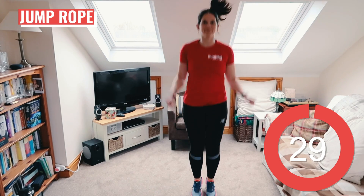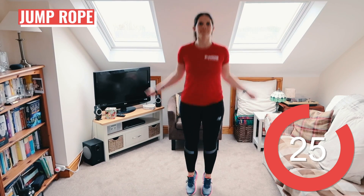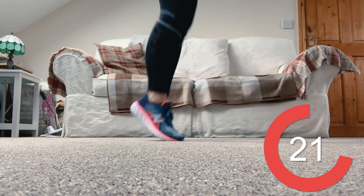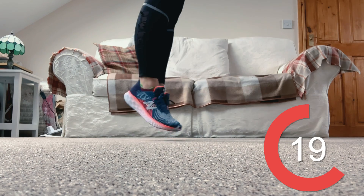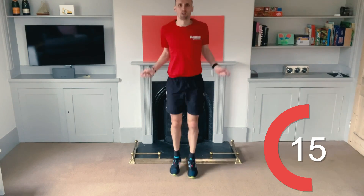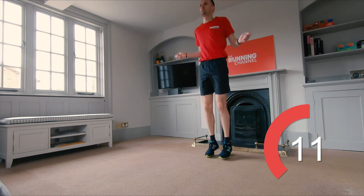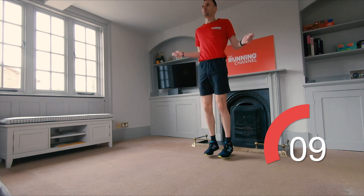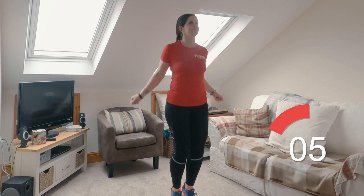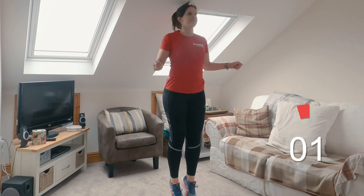More jump rope — get that imaginary skipping rope out again. Stay nice and light on the balls of your feet. You don't want to annoy your neighbour downstairs. There's ten seconds left on this one. Five, four, three, two, one.